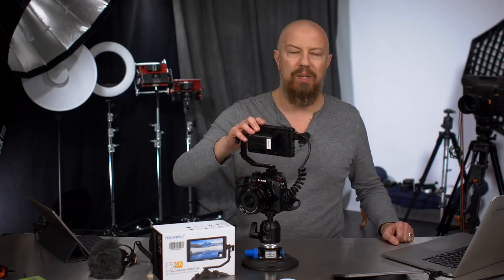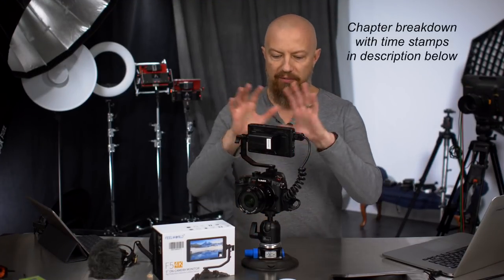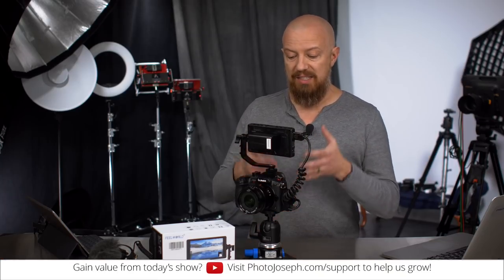Today we're talking about a budget 5-inch monitor for your camera from a company called FuelWorld. Good morning, good afternoon everybody, welcome to PhotoJoseph's PhotoMoment. The 5-inch monitor size is kind of all the rage these days. It's really nice and compact, very lightweight, batteries last longer because it's a smaller screen, and it's a very convenient thing to put on top of your DSLR or DSLM.